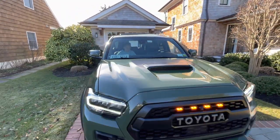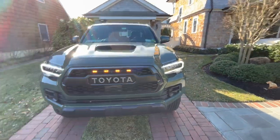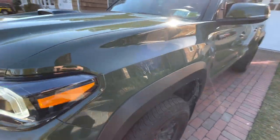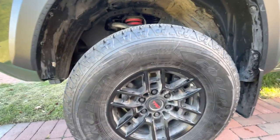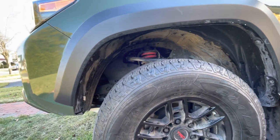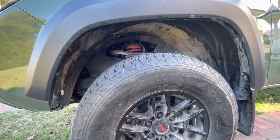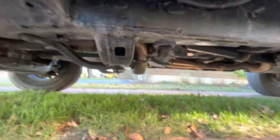So if you guys want to protect your car — it doesn't even have to be a Tacoma, your truck, car, whatever you got — I would highly recommend undercoating it if you live in an area with a lot of salt, because it will tear apart your car. They did the whole undercarriage, from the frame to the fenders.